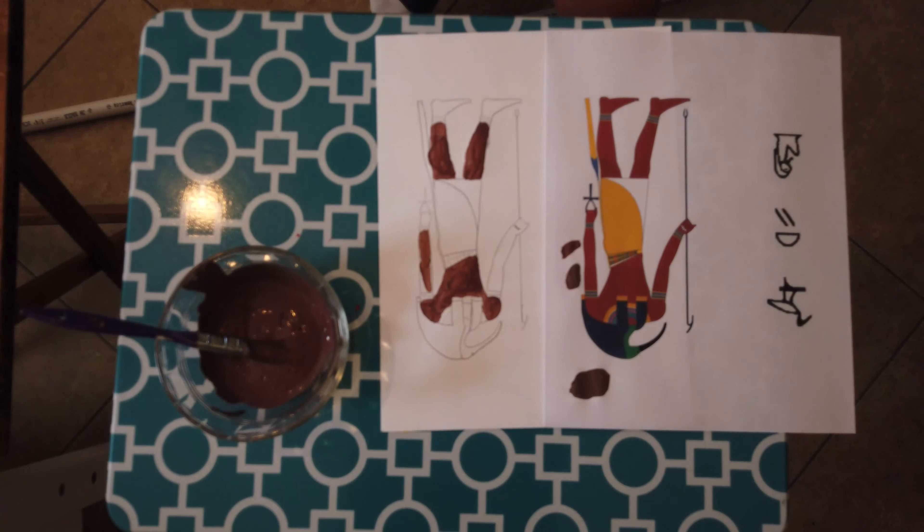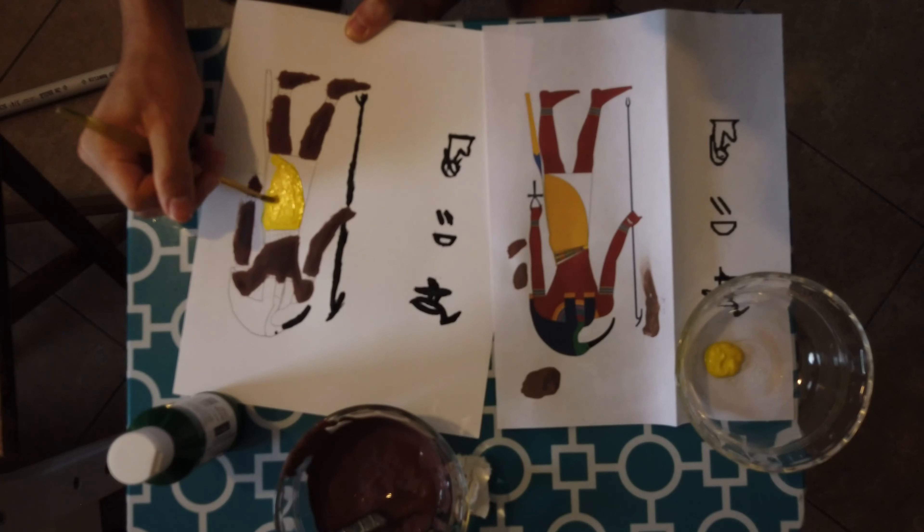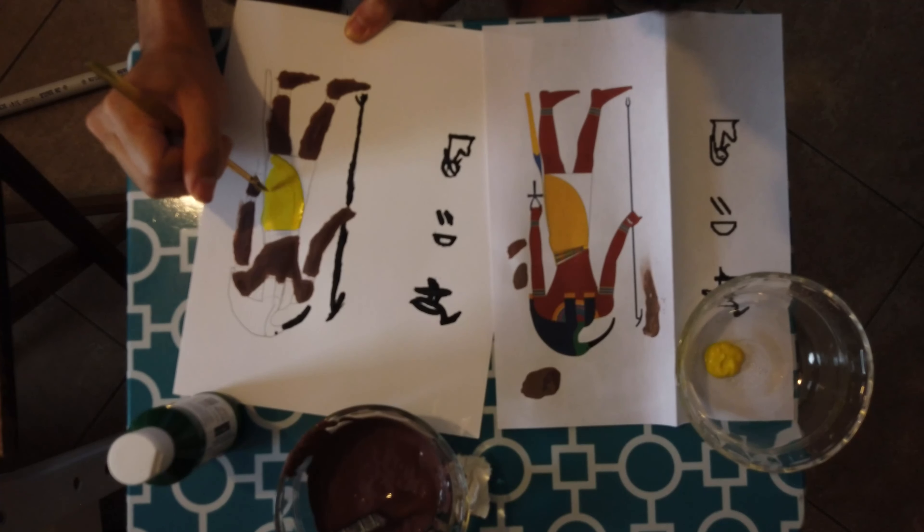Here it is being placed in use. It matched as well as I could get it. I did modify it a bit more after that.